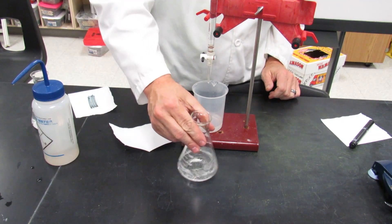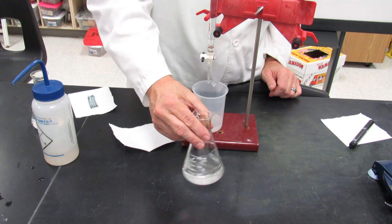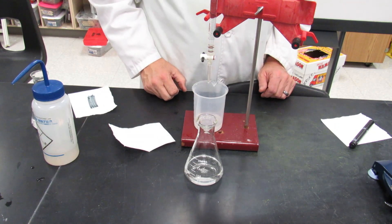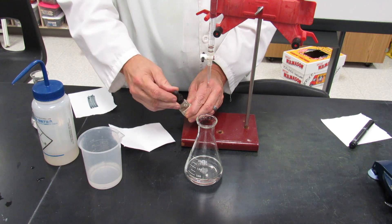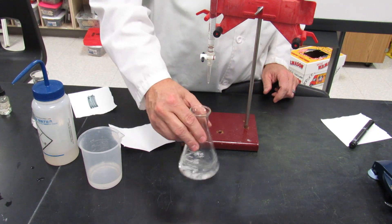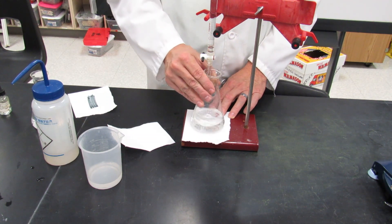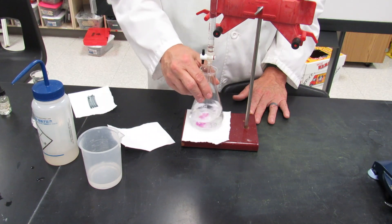Swirl the flask to dissolve the KHP. Not all of it will dissolve right away, but that's okay — as you titrate, it will gradually react with the sodium hydroxide, so just make sure it's fully dissolved by the end of the titration. Next, add phenolphthalein indicator; it may turn a little cloudy since it's alcohol-based, but it will clear up. Your burette should already have sodium hydroxide in it. Place a white piece of paper underneath and swirl the flask as you gradually dispense the sodium hydroxide.